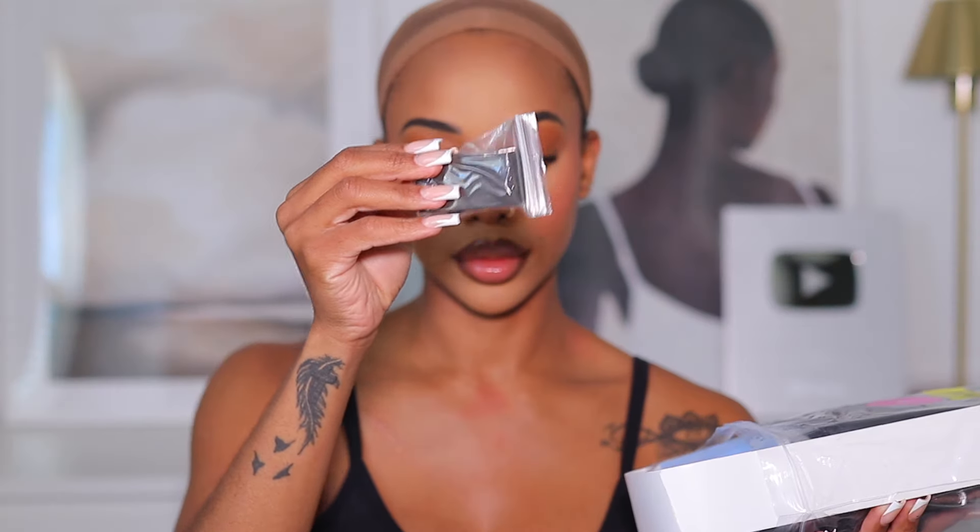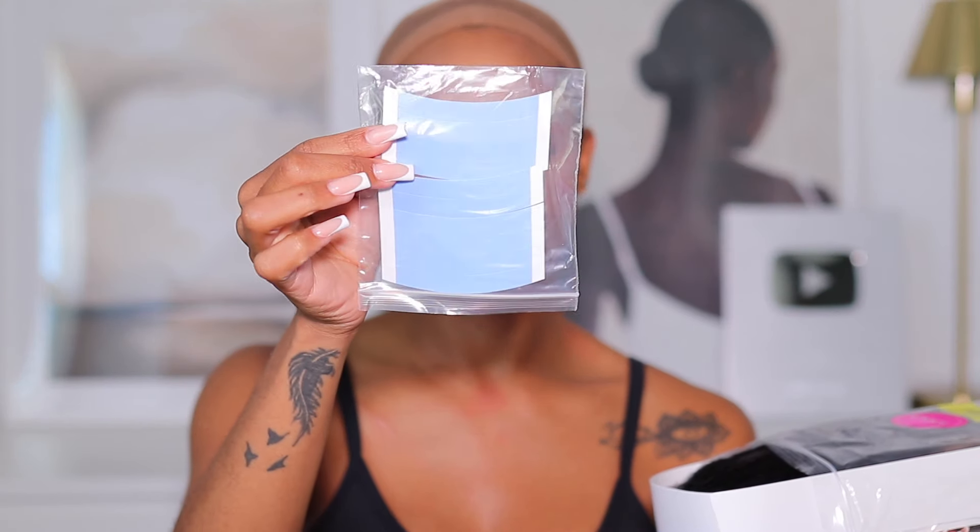Hey babes, welcome or welcome back to my channel! Today's video is a wig review in collaboration with UNice Hair. They sent over their pre-everything wig, and I'm excited about it because it combines the best of both worlds — the versatility of a lace frontal with the convenience of a glueless closure. They also sent some free gifts, and you're going to see what these ear tabs do because they are the star of the show.